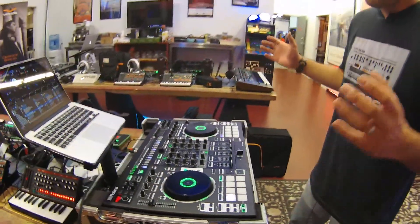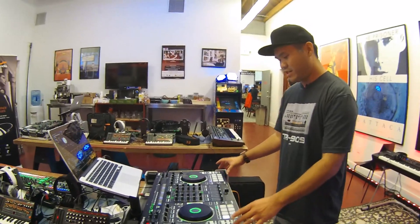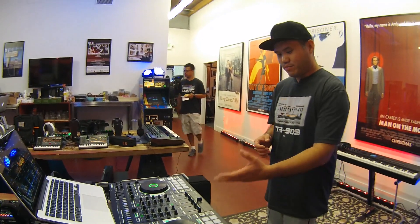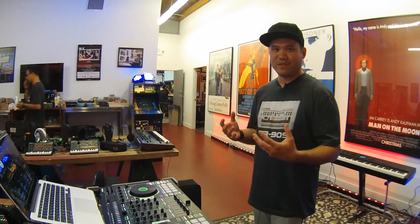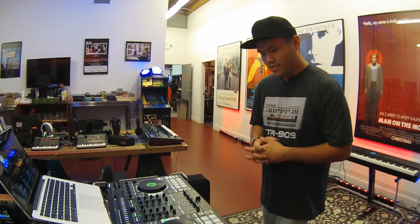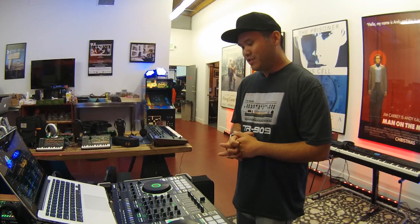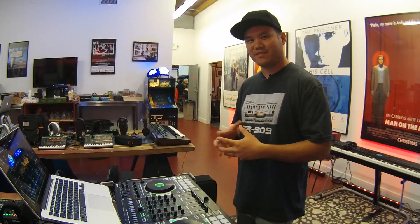So you can integrate all of these pieces into a DJ instrument, allowing you to play instruments live and play your tracks, to give you limitless expandability — to really bring something new to the table and to introduce the creation side of DJing rather than just playing your tracks.